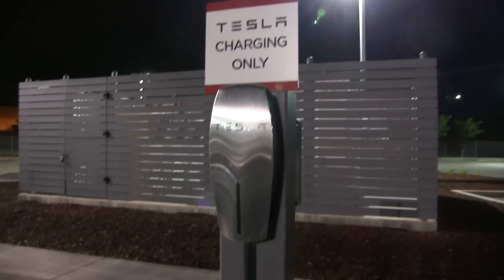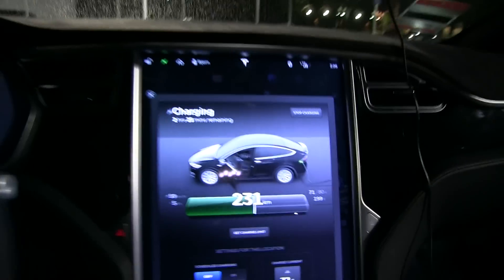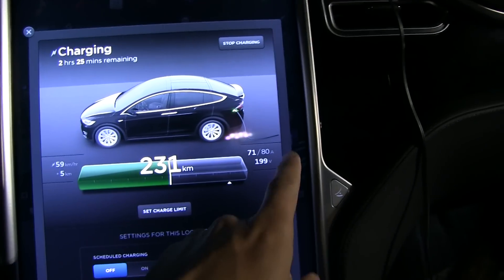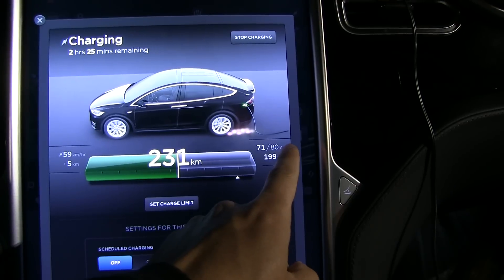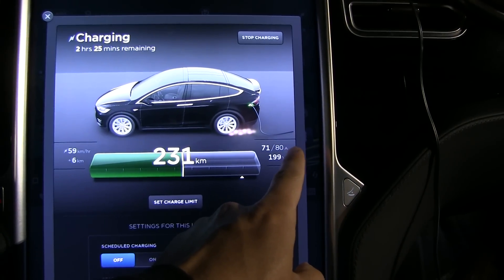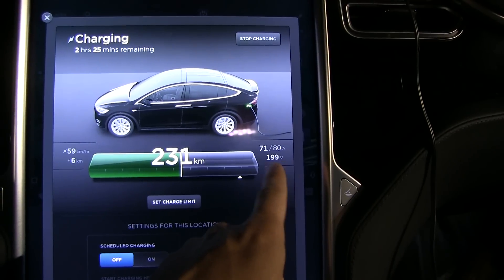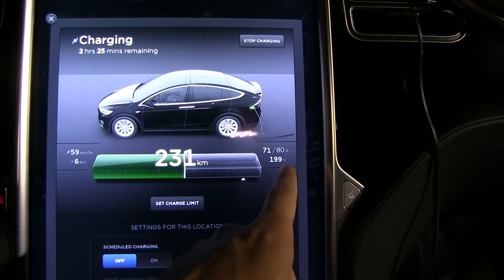We have plugged in the Power Wall, it is charging now, and I'm going to show you the charging screen. This number here is the pilot signal, and this one indicates that the Power Wall is capable of delivering 80 amps. The voltage is kind of low for some reason — could be because we are in America.